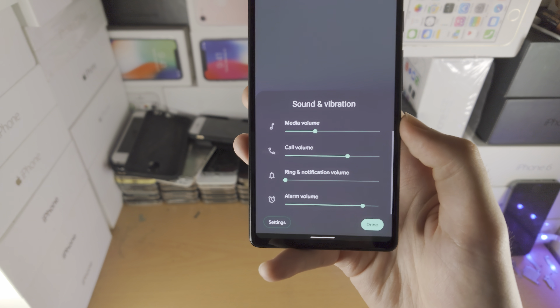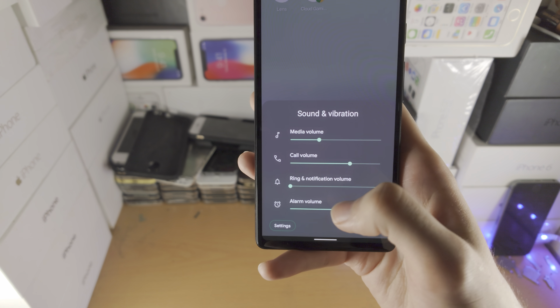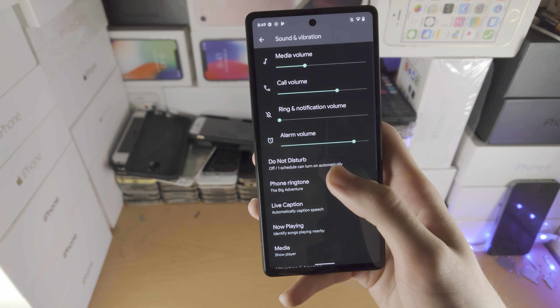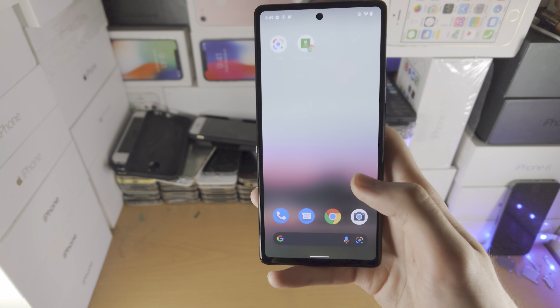If you tap on the triple dot, you can manually change all the settings right here. And if we're at the Settings app, you have more advanced options like Do Not Disturb, changing the ringtone, and all that good stuff.